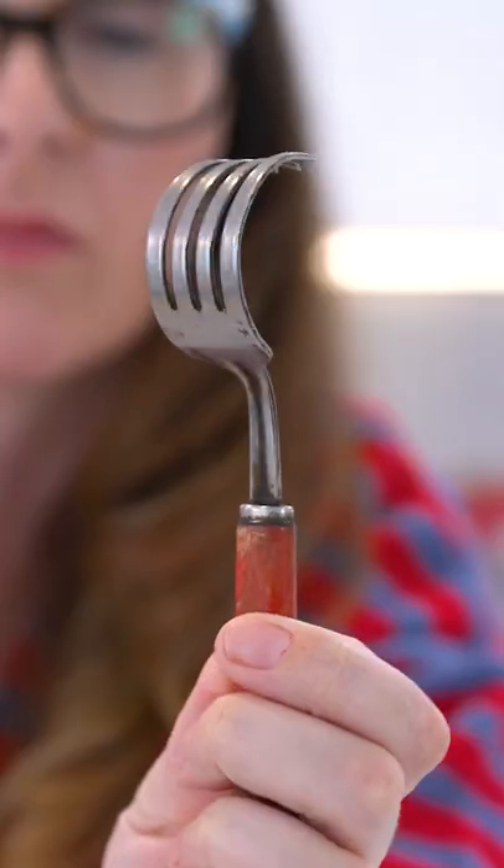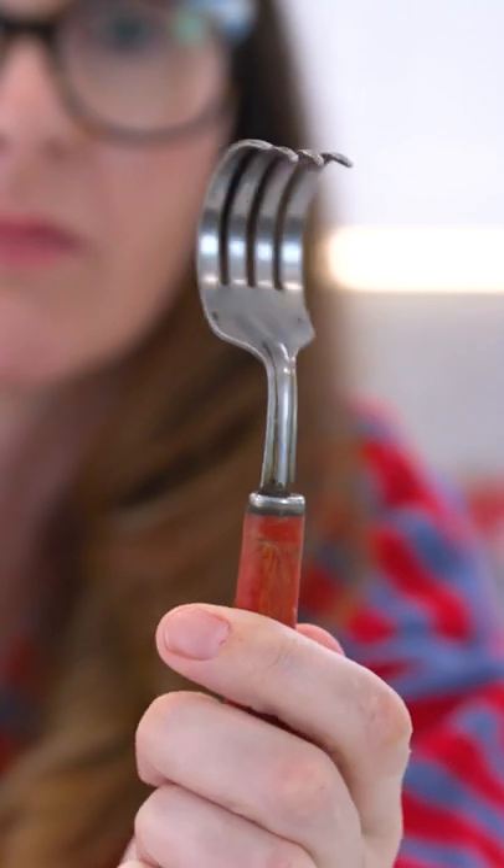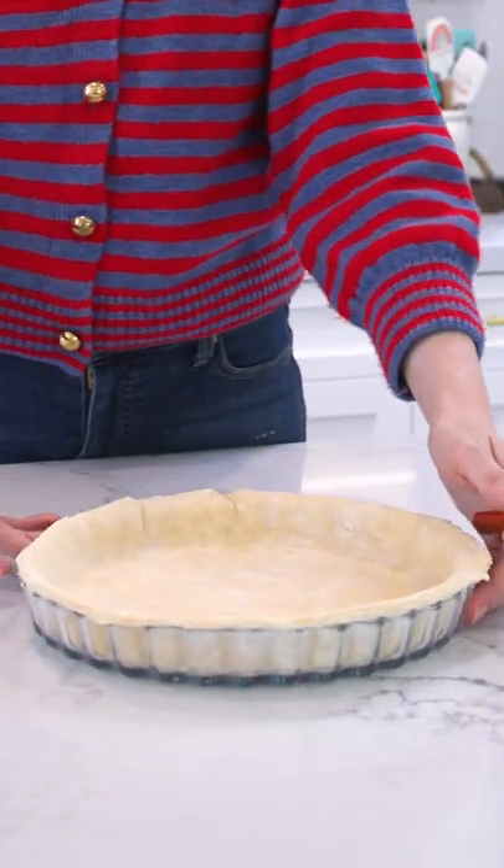We're going through my vintage baking tools. Do you know what this is? It is not a dinglehopper, it is not a whatchamacallit — it is for crimping pie crust.